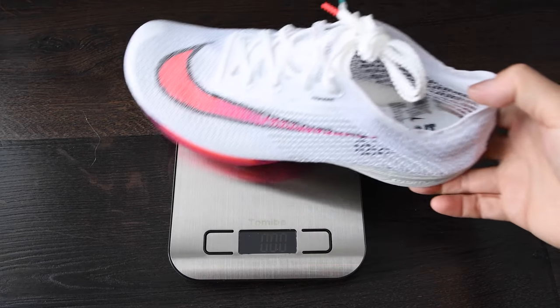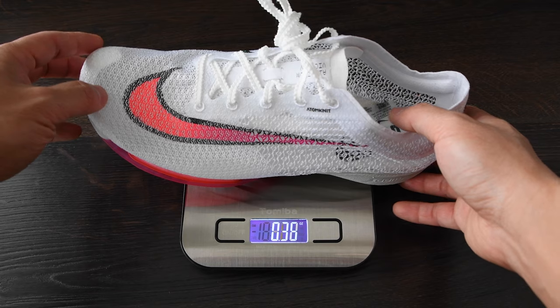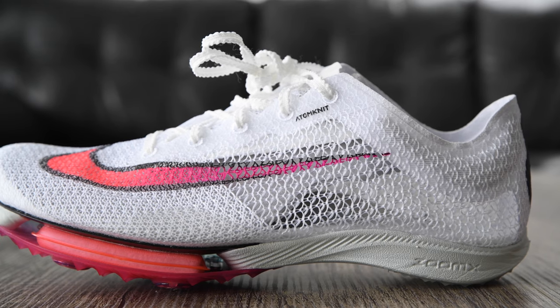The Nike Air Zoom Victory Track Spikes cost $180 here in the U.S. They weigh about 4.5 ounces for a size 8.5, and about 4.6 ounces with the spikes on, so they're super lightweight — you can barely feel them while you're running and when they're on your foot. These are meant for 800 meters all the way up to 5K on Nike's website, so they're a short to mid-distance racing shoe. One thing about sizing: I had to go a full size down from a size 9, which is my normal road shoe size.